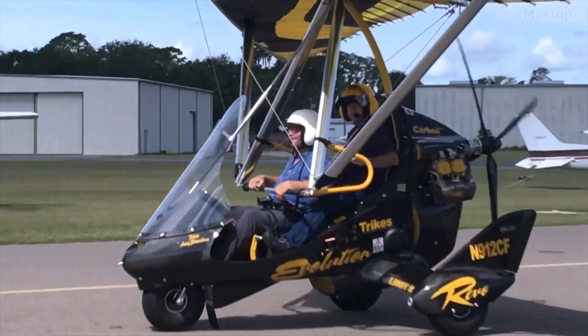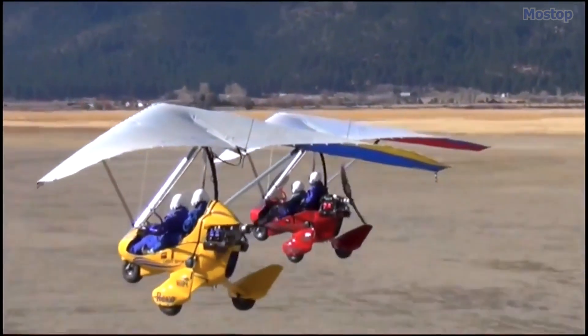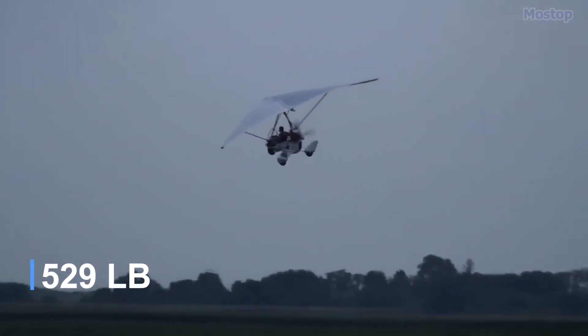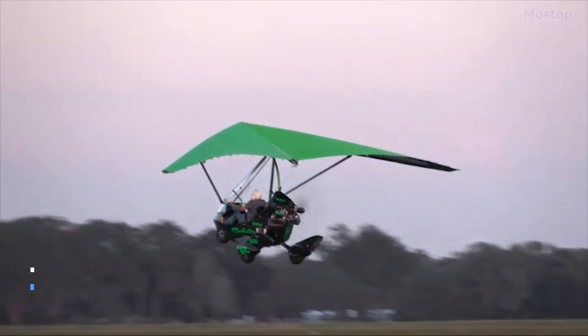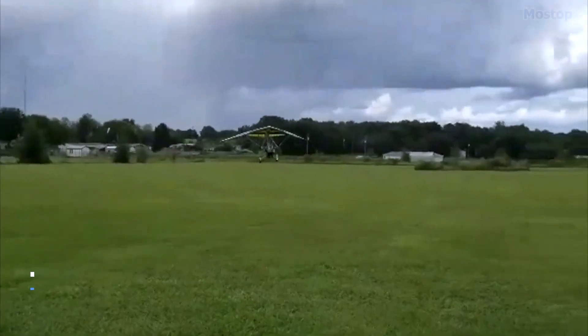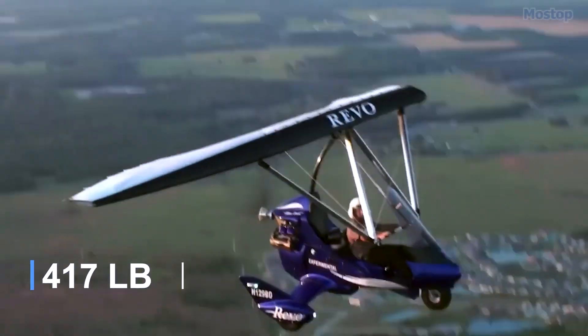The Revo is constructed from welded steel tubing with a double-surface wing draped in durable Dacron sailcloth. With an empty weight of 240 kilograms and a gross weight of 470 kilograms, the Revo offers a substantial useful load of 230 kilograms. When fully fueled with 57 liters, it still boasts a remarkable payload of 189 kilograms.